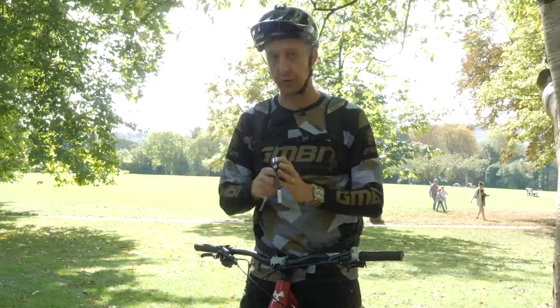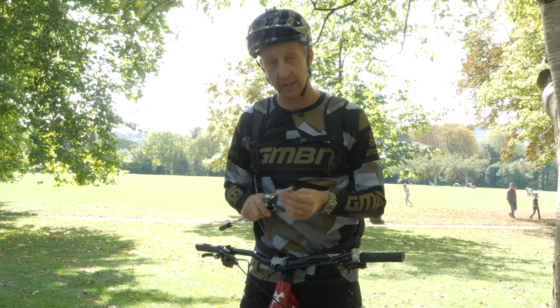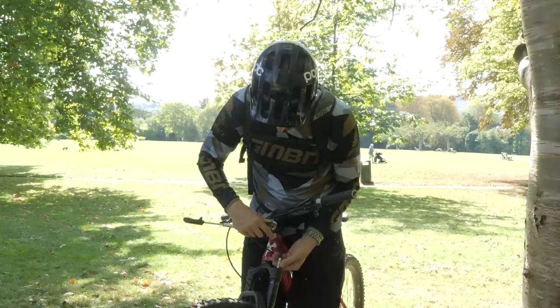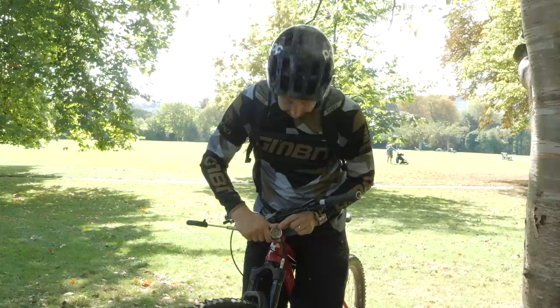Now it's time to take your shock pump and connect it to the valve on the top of your fork. Do take care, because the threads can be quite easy to strip — just make sure you get it on nice and straight. It should go on very easily; screw it all the way in and you should see a reading on the shock pump. As you can see on mine, it's under 60 PSI, so it's quite soft. I'm looking to go to about 95.